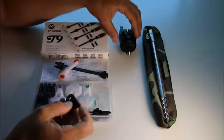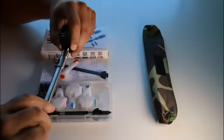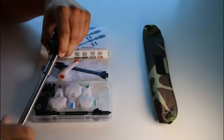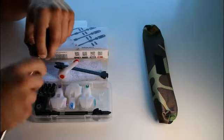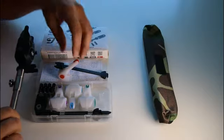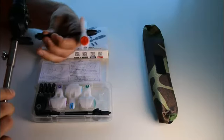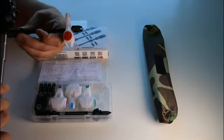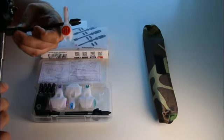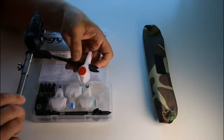Next, we'll take a mounting plate and screw on the bank stick. Now all you have to do is clip the indicator into this mounting bracket. And that's it done.